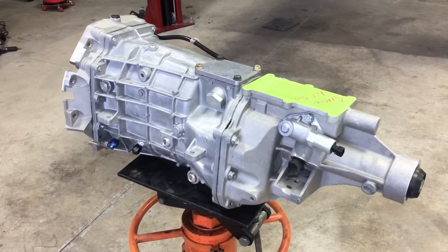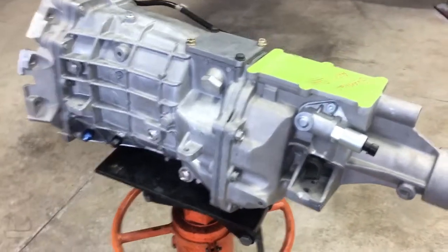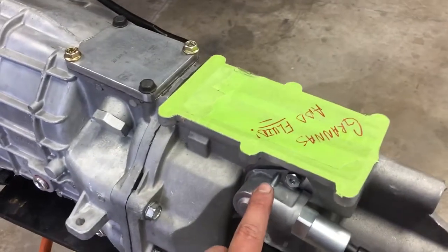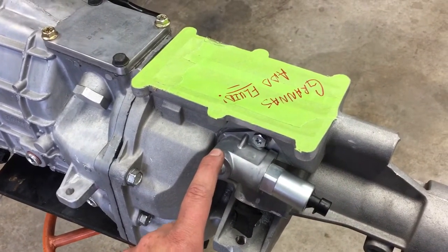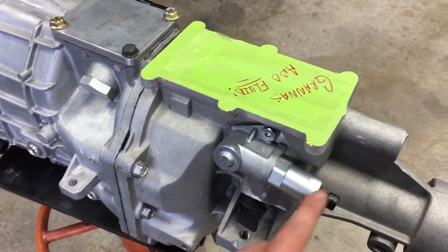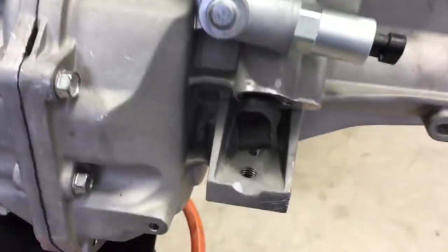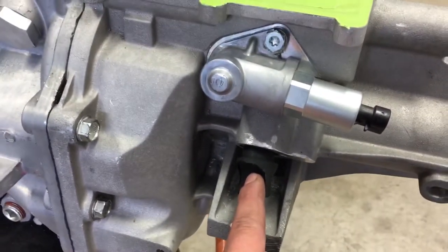What we're going to do is get this transmission ready to go, and there are three things we need to do. The first thing is we're going to modify this reverse lockout solenoid so that we can get it into reverse without having to use any electronics. The next thing we're going to do is install a plug using one of my plug kits — I'll show you one of those.